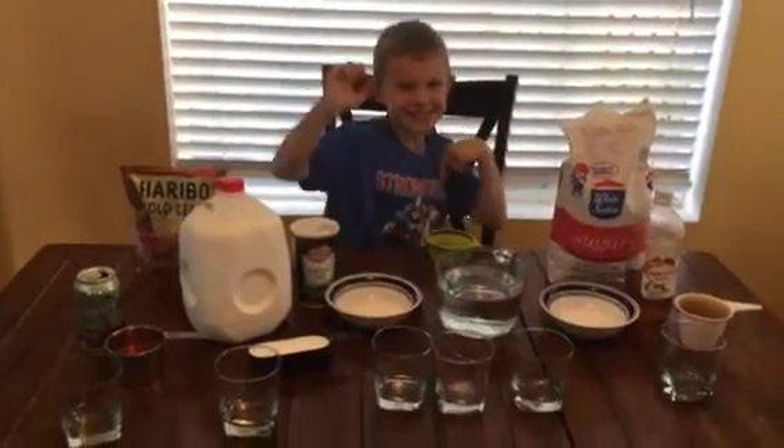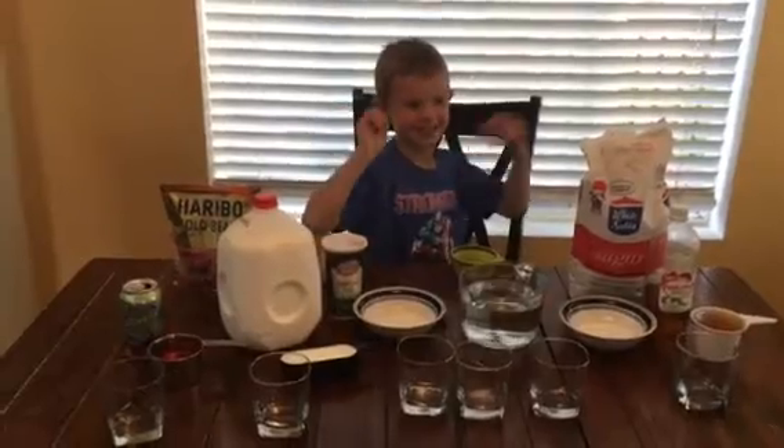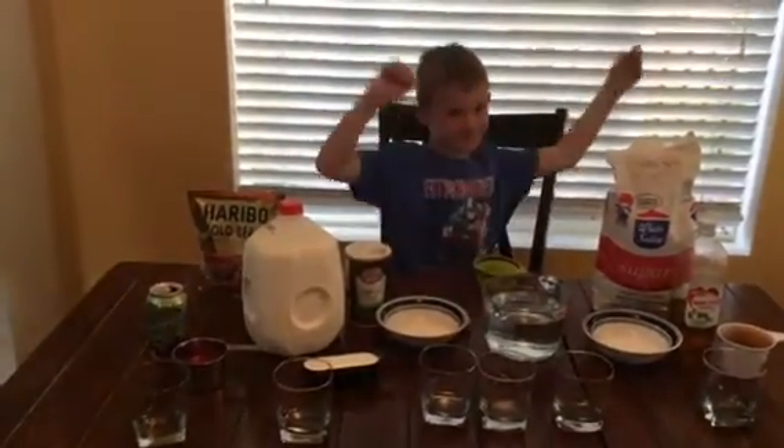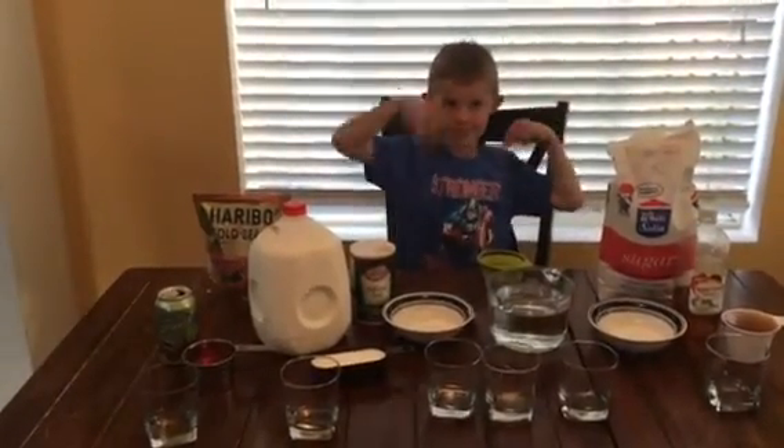Oh I'm a gummy bear, yes I'm a gummy bear. Oh I'm a yummy, dummy, funny, lucky gummy bear. I'm a gummy bear, yes I'm a gummy bear. Oh I'm a loving, loving, loving, singing gummy bear.